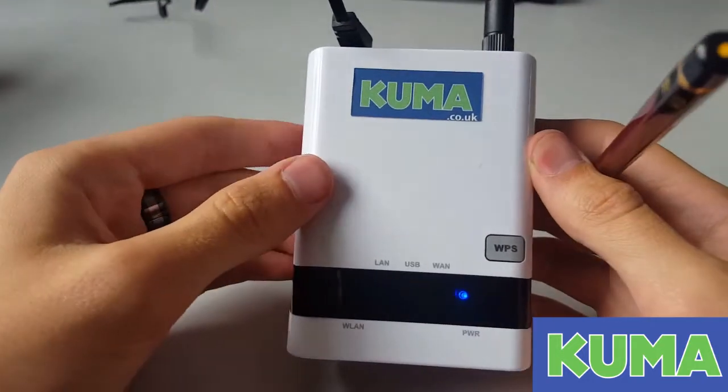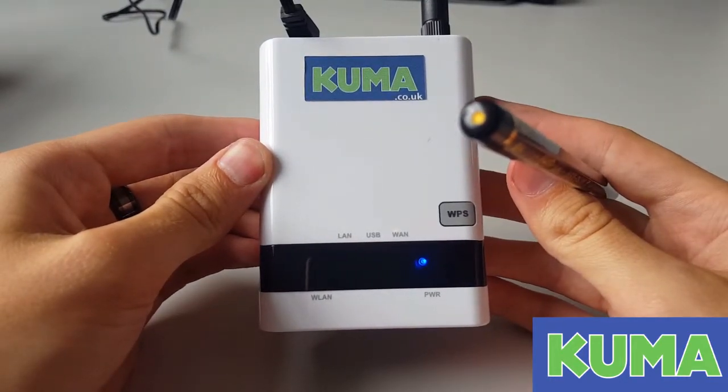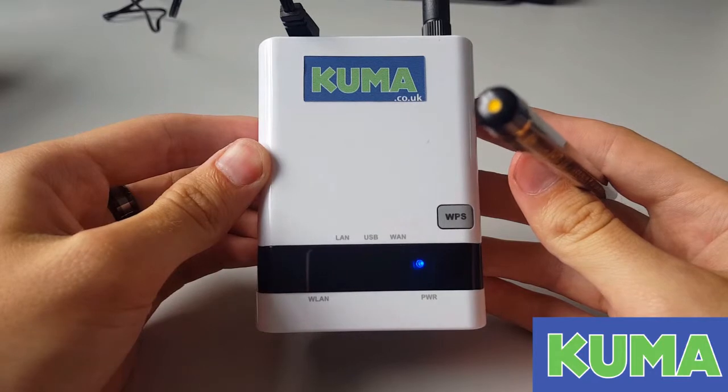This will return the router back to factory settings and you can then re-setup the kit and see if you are still experiencing the same issues you were before.